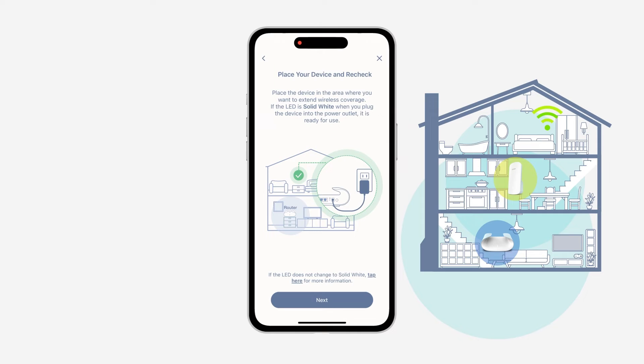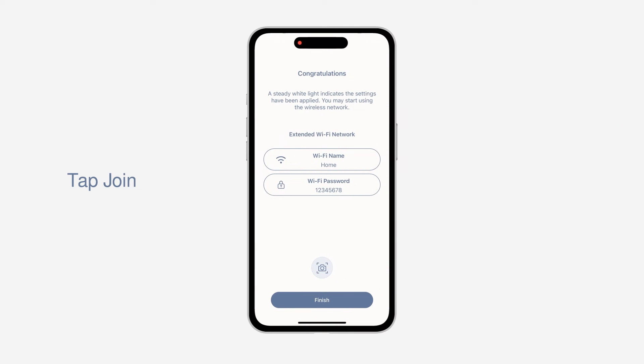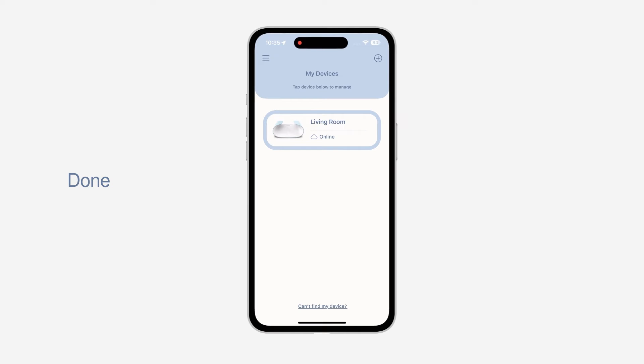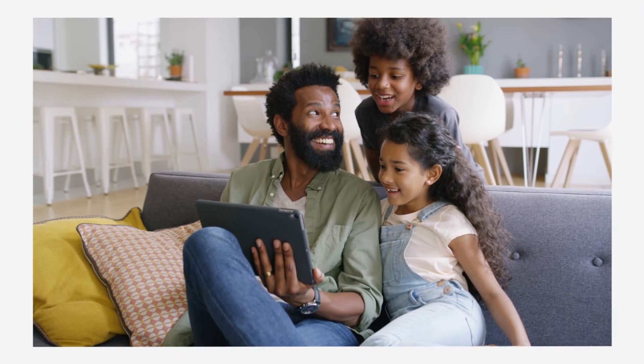If the LED is breathing orange, try to move your device closer to the router. Tap Next, then tap Finish. Tap Join to reconnect your mobile device to your mesh Wi-Fi system and you are done. You have completed the Aquila Pro AI mesh Wi-Fi setup. Now you can enjoy whole home Wi-Fi coverage.